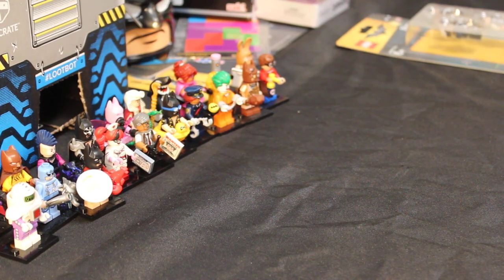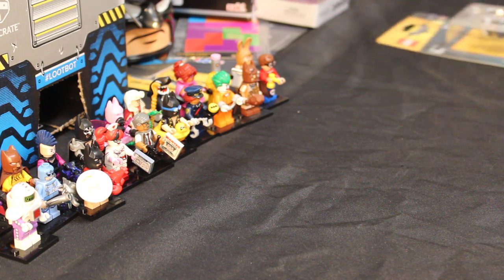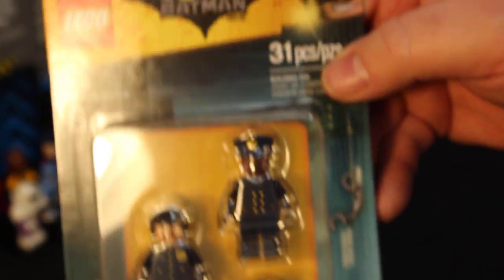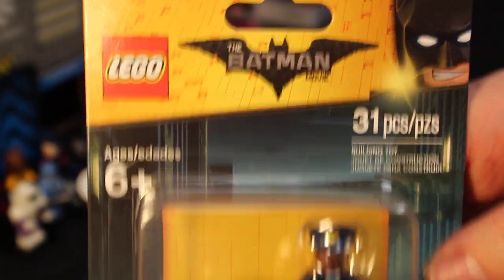Welcome back again, Spazites! And today, continuing our coverage of the Lego Batman movie toys and whatnot, we have today - it's 31 pieces, we've got three figures and a bat signal we're going to put together.